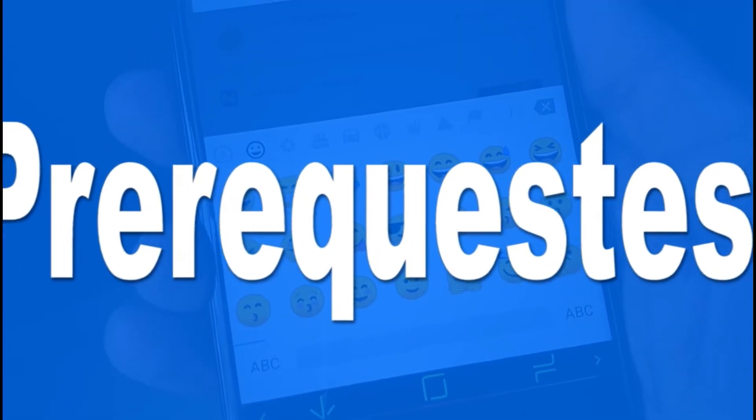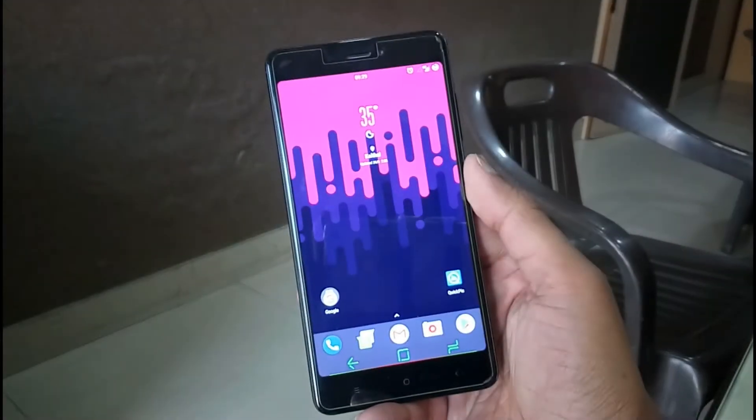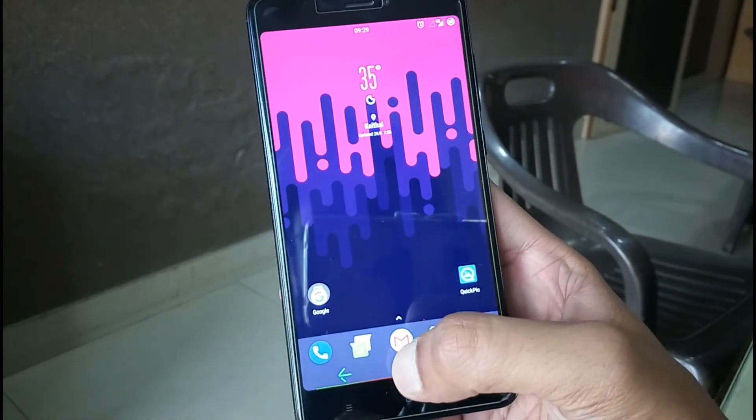Make sure your device should be rooted and a custom ROM is installed on your Android smartphone. If you don't know how to root your Android smartphone, then please check out my other video on this topic.